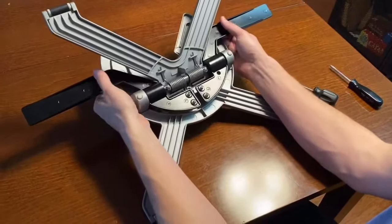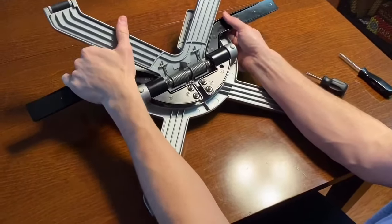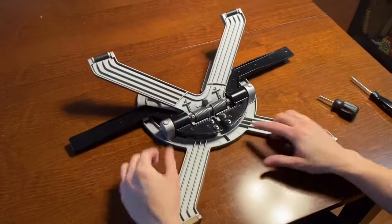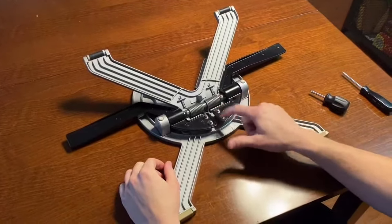If you're having problems adjusting the stand where when you press both levers and this part will not come down, first you got to take out these four screws.